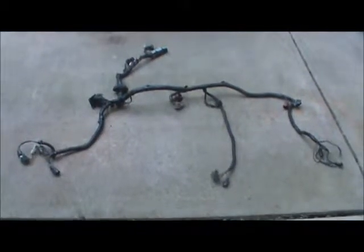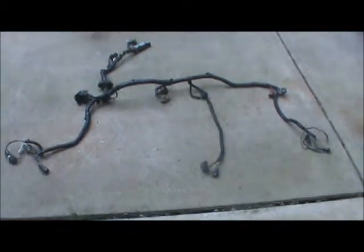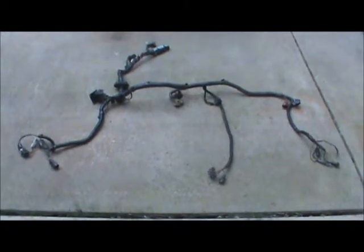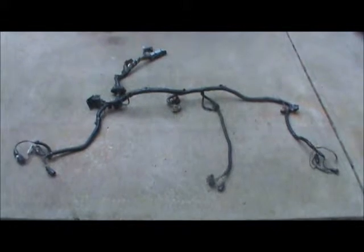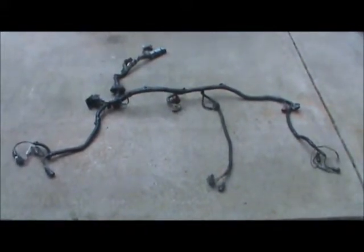Here is the wiring harness out of my current 92 Ford Mustang sitting right there. I've got a problem where I'm not getting any signal to any of the sensors at all, so we're going to take it out and chase it down. Here's one issue that I've come up with.